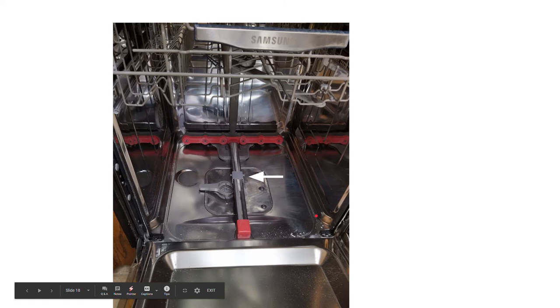Here's a picture of the whole thing. This little gray box moves back and forth — it'll go here, then go here, then go back as your dishwasher is running and washing the dishes.